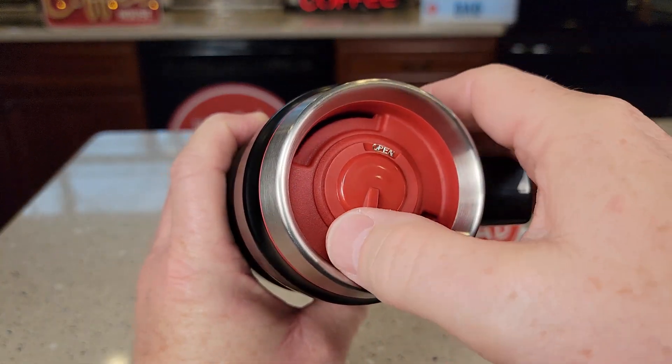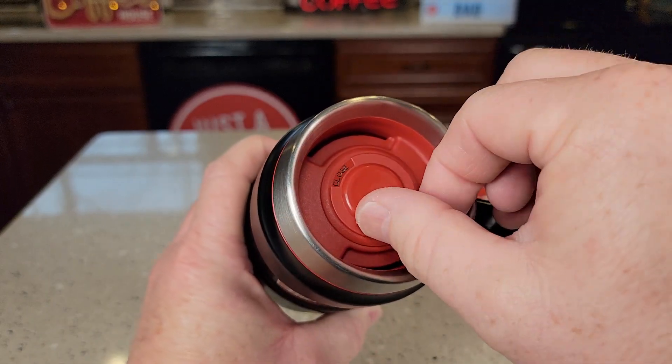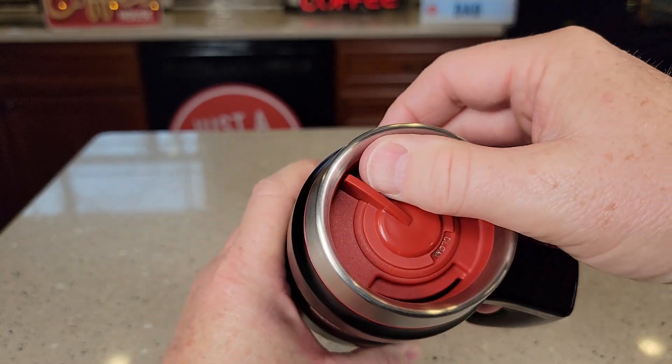It's got this lever up here and it's got these words for open. You'll get coffee or drink to come out there, and you've got close. And you can keep going around and open and close.